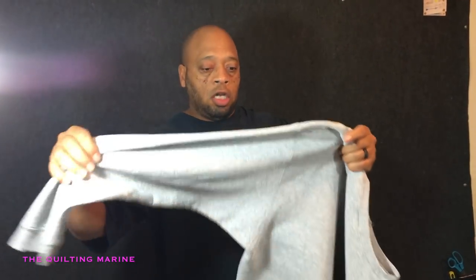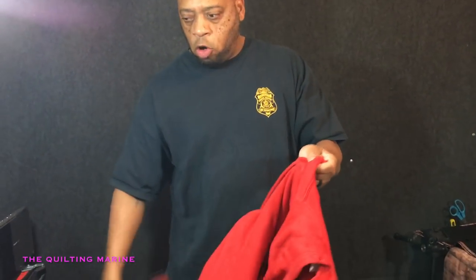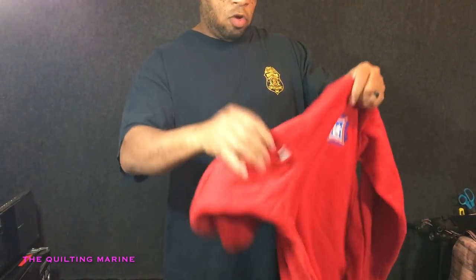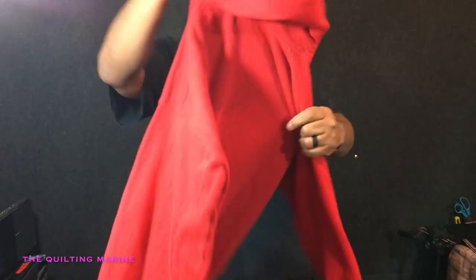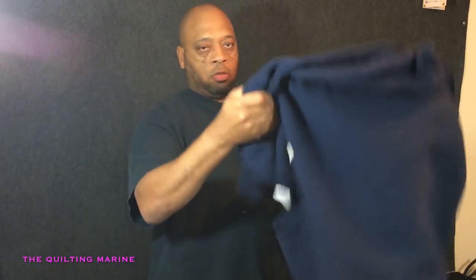Don't forget your sleeves — we're gonna cover that. I told my wife I would add color to it, so I'm looking for some oranges and reds. I'm gonna be throwing some red in there. Look at that — yeah, I know, I'm good at it. Here's a blue.